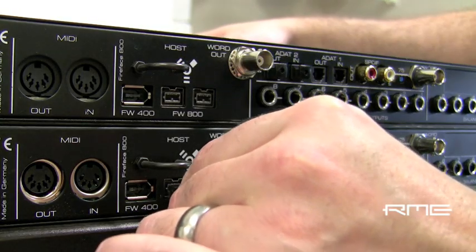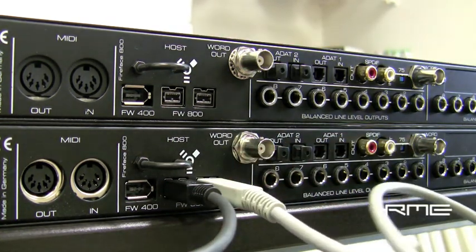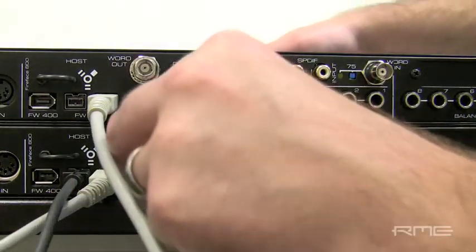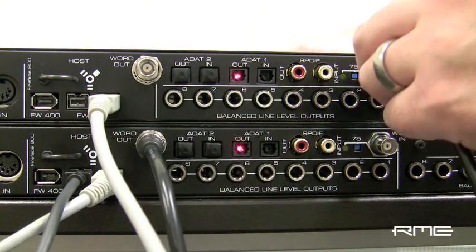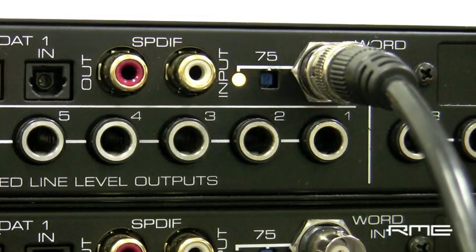First, connect a Firewire 800 cable from the computer to the first Fireface. Then connect a second Firewire 800 cable from the additional port on the first unit to a Firewire 800 port on the second unit. Connect a 75 ohm BNC cable from the word clock out on the first unit to the word clock in on the second unit. Activate the 75 ohm termination switch on the word clock input.